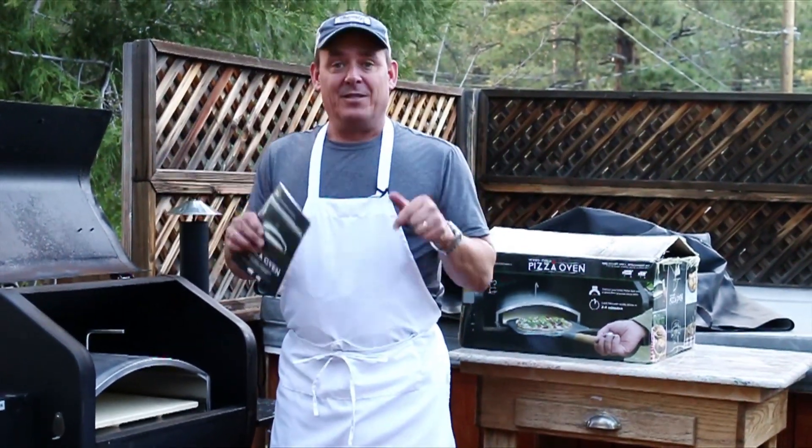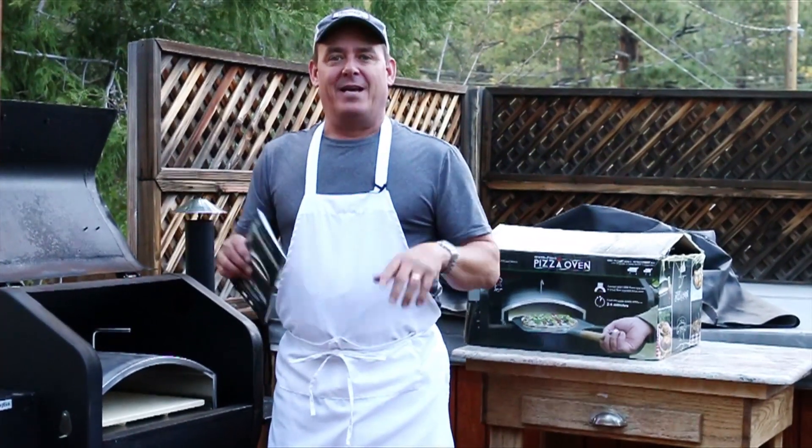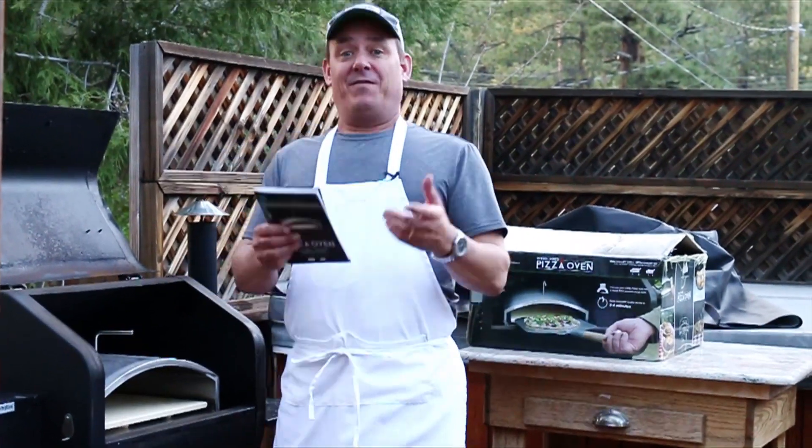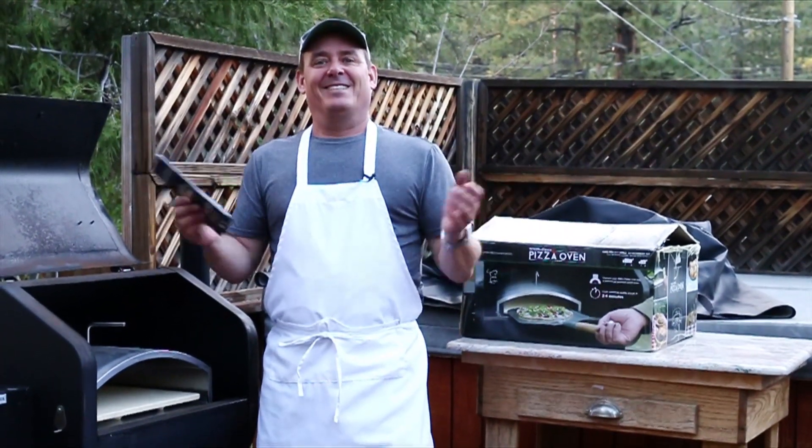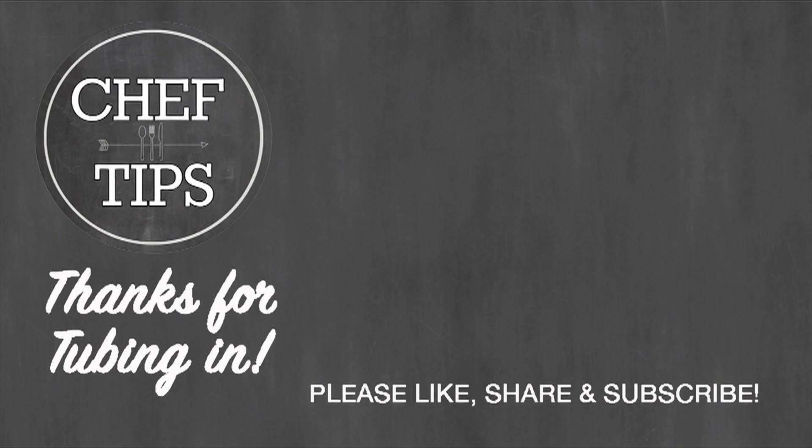Do me a favor — in the comments, tell me what kind of pizzas you think we should make. What do you make at home? Do you have a pizza oven in your backyard? Anyway, let's get some pizzas going guys. Alright, thanks for tubing in.